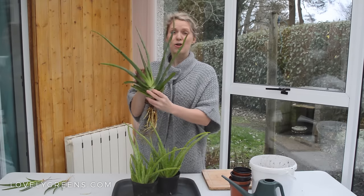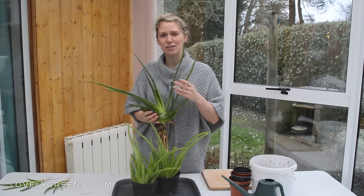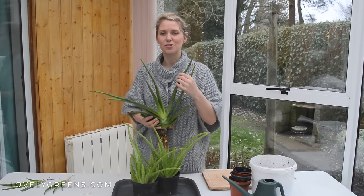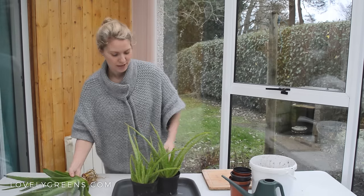You can also give them a feed in spring and autumn — just a very light feed, because they really don't need too much in the way of nutrients. You could kill them with kindness with too much water or too much feed. So we're going to get started with the first step.